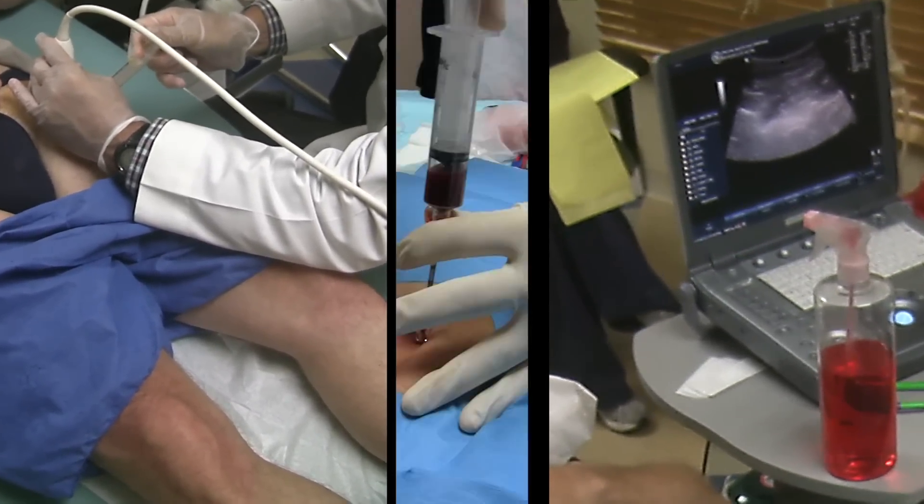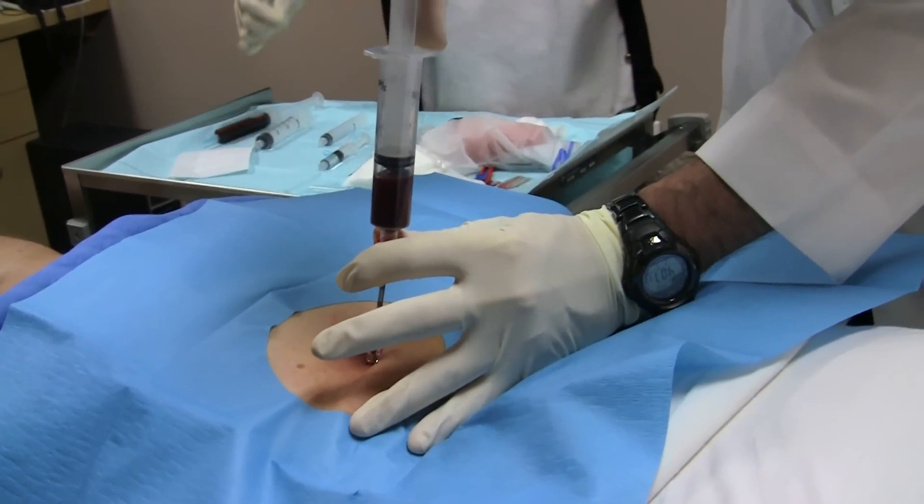You will see the harvesting process for stem cells. This process is minimally invasive and allows the patient to soon return to regular activities.